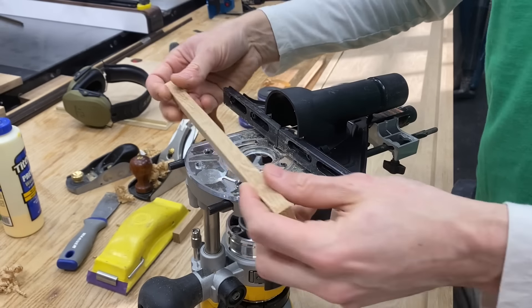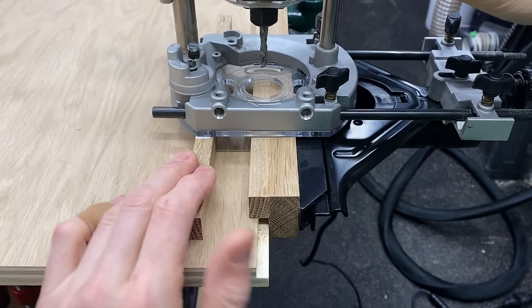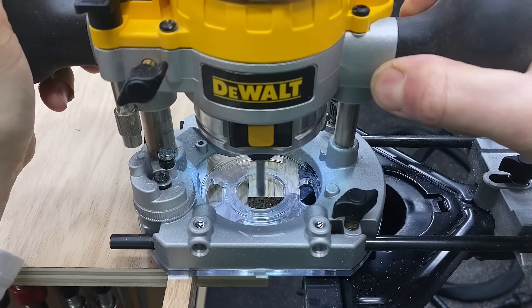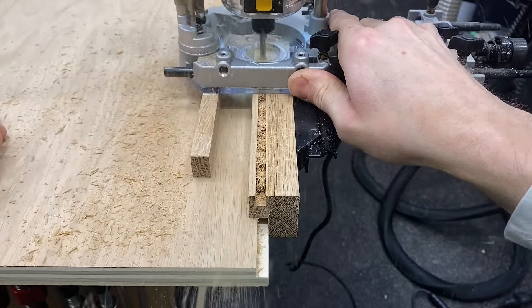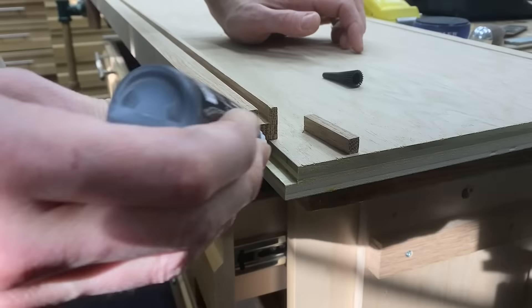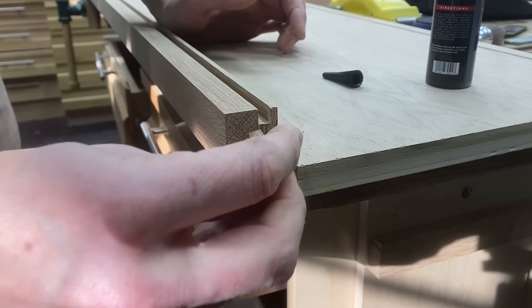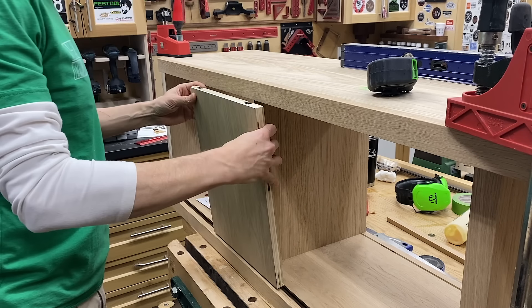Trying to balance a router on a thin two-inch strip is very difficult, so I put a little outrigger with double-sided tape on the bottom base of my router so I could just glide down smoothly. I had to make two passes again to create the 5/16-inch channel, then glued on a little block to fill that void — not really necessary, but it worked.